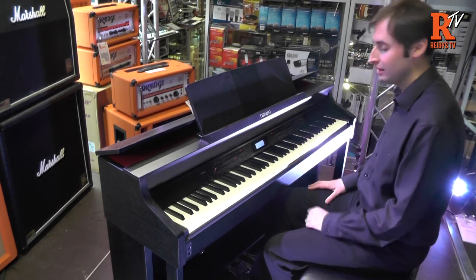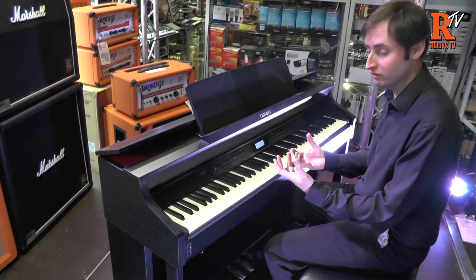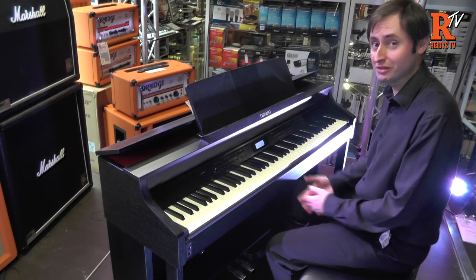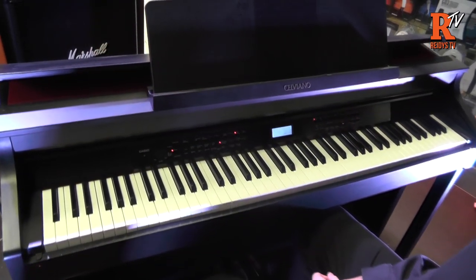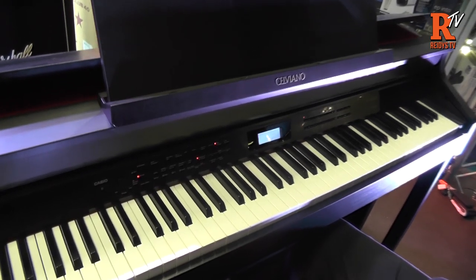So it really is a fantastic digital piano — wonderful acoustic piano sound and feel, but also a few modern features in there as well if you want to experiment with different sounds and styles. So just to show you a few features of what we've got here, there are loads of different things on here so we haven't got time for everything, but let me show you a few things.